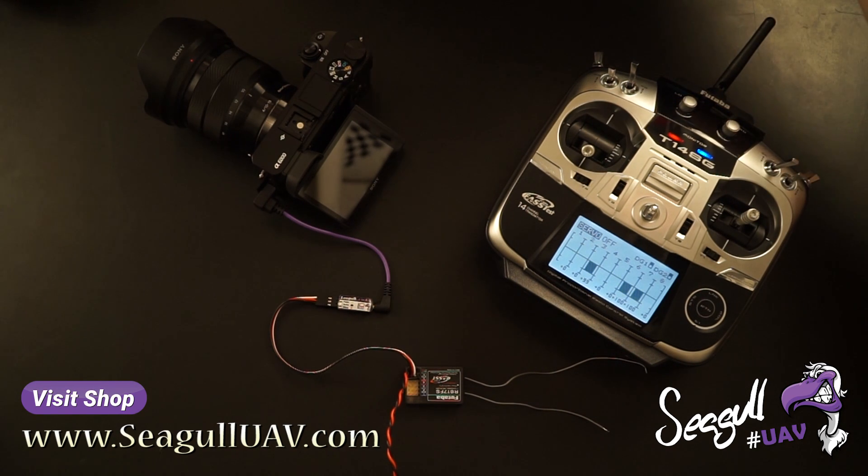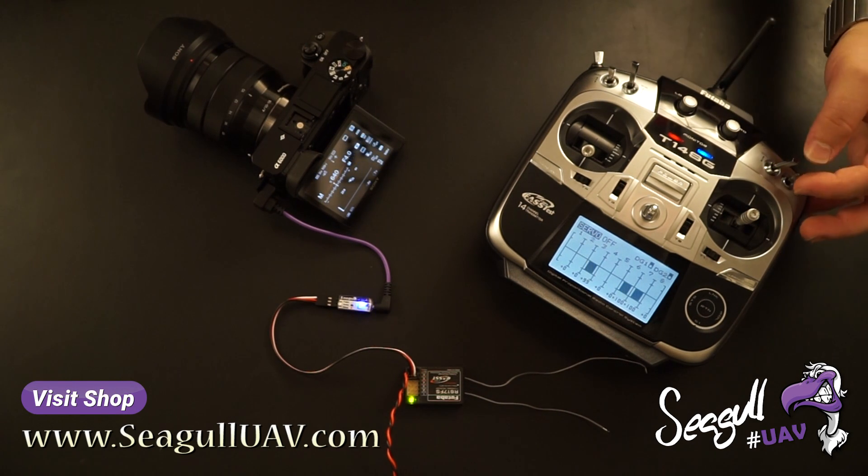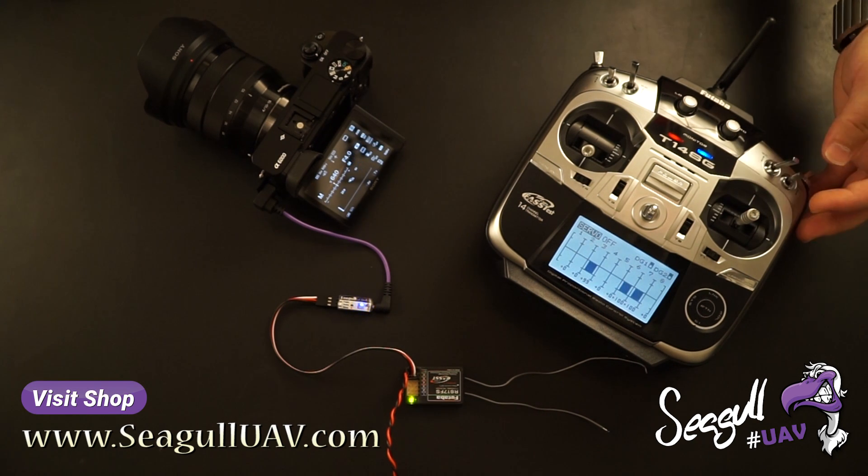Let's power on our receiver and our camera. So if you're triggering the IST mode here, the camera takes a single shot. Let's try that again.